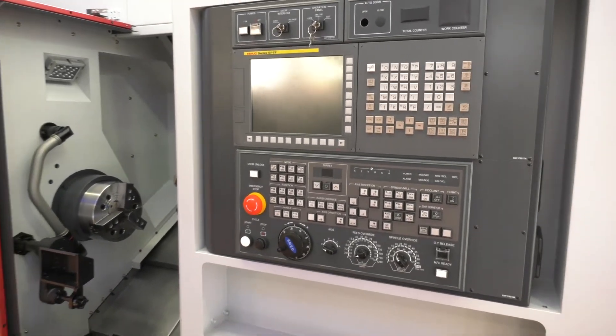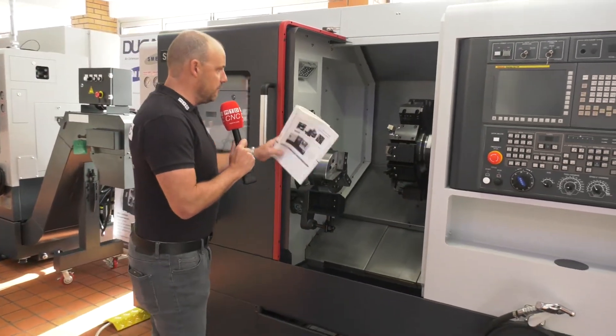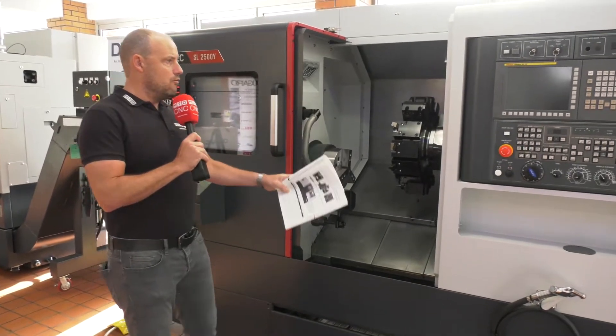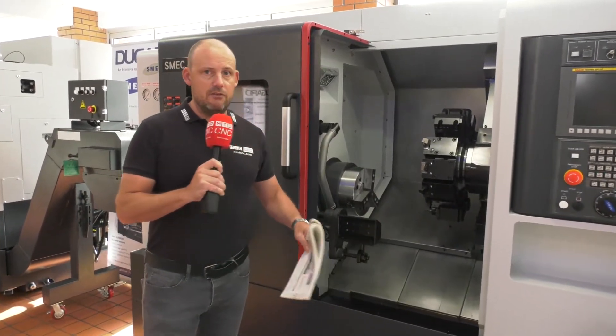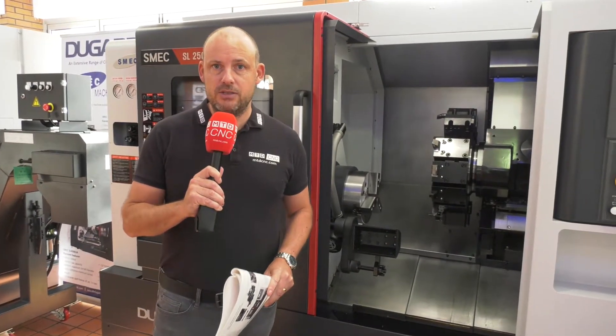Options on this machine include parts bins, parts catchers, swarf conveyors, tool setters, the chuck, and tools already loaded in the turret. It's a very well-built, sturdy turning center, very competitively priced, and available in stock here at Dugard. Visit their website at Dugard.com.